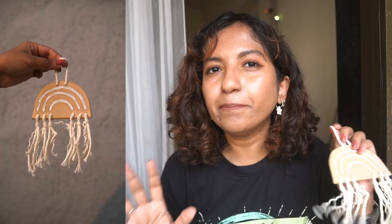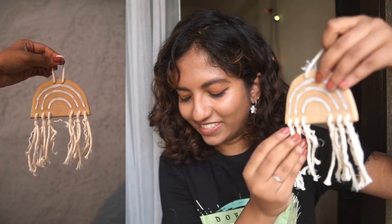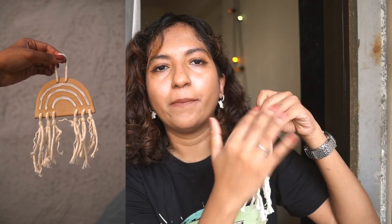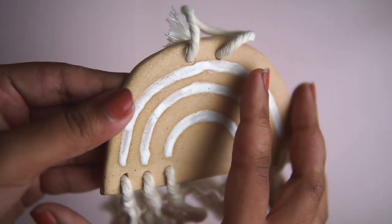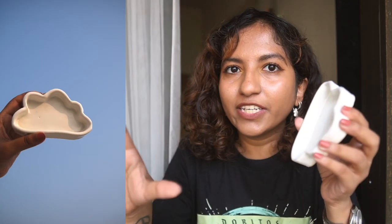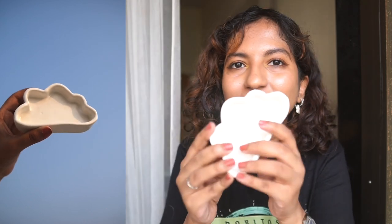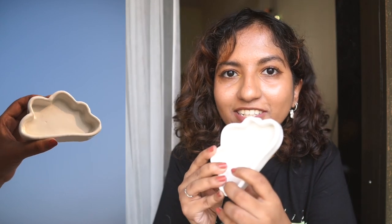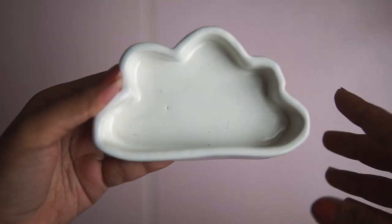I had this idea for a wall hanging — a really minimal boho rainbow. I used buff clay and added white glaze that looks really shiny and nice, with macrame cord. This might be my favorite piece from the entire collection. It uses a very cool satin matte glaze that I don't think the camera is fully capturing — it's not completely matte, it has the tiniest bit of shine, but it's just really really beautiful.